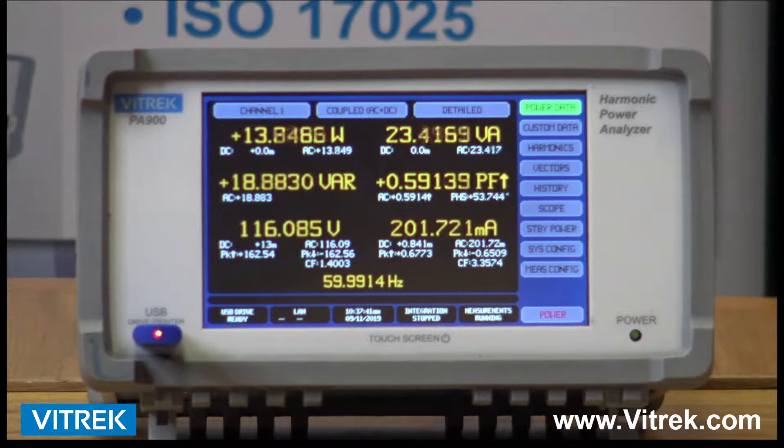Equipped with a 7-inch color touchscreen, the PA900 Series enables users to quickly and easily set up their configurations, generate custom screens, set up efficiency calculations using our custom VPAs or virtual power analyzers, and configure their interface preferences.